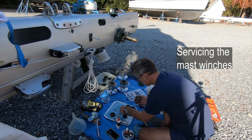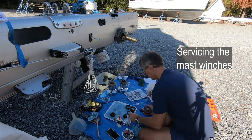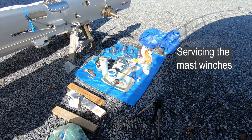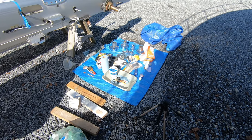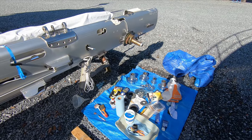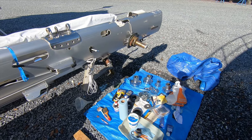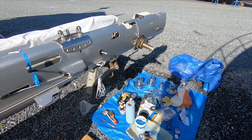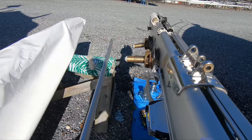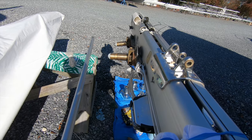Now we have the winch cleaning factory. Yesterday I was trying to film servicing these winches, but somebody had a compressor going and it was just too noisy. So we've got two on this side, a 46 and an 8, and then two 46s on the other side.